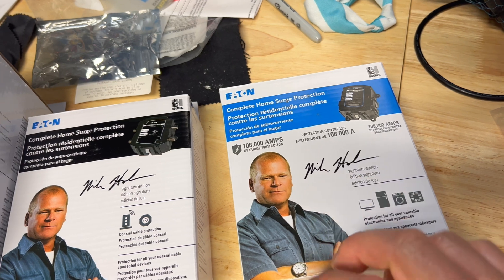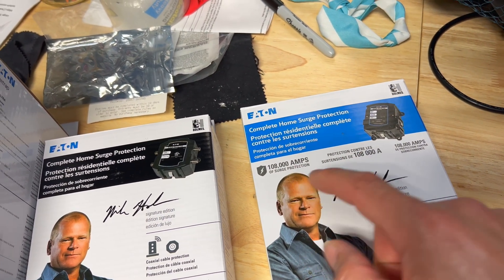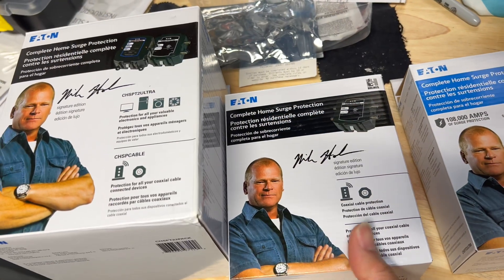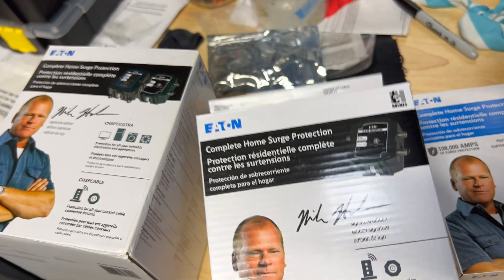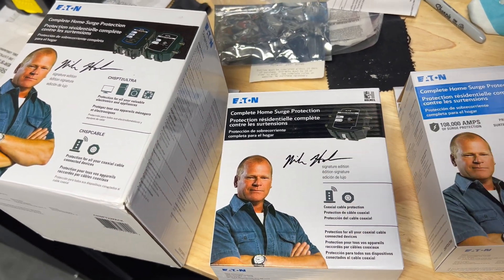The main thing I got it for was this one, which is 108,000 amps or 108K amps — what they're rated for — and this is good enough for the whole house. In addition, we have this one over here which is just for the cable line. It's got two inputs and two outputs for two cable lines coming into the house. Since I only have one, I'm only going to be using one side of it.